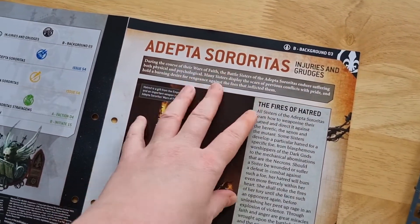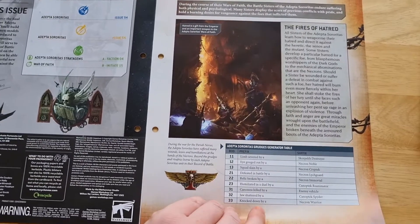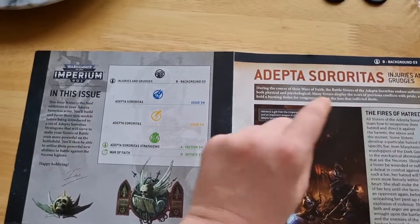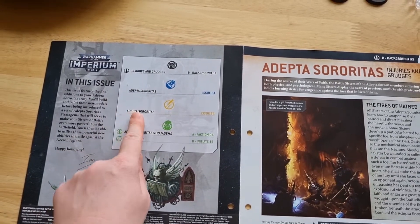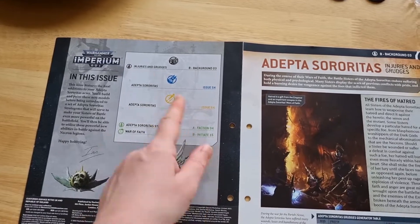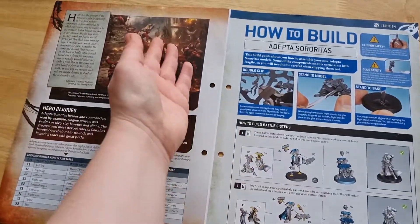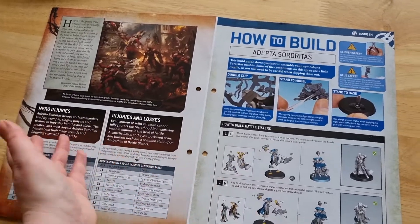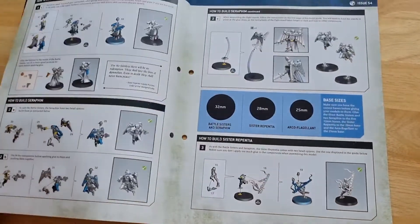Here we have the battle sisters 'Fires of Hatred' background information. Then we have: injuries and grudges, battle sisters building, painting battle sisters, strategy, and war of faith — that's the contents page for this week. Injuries and losses, hero injuries, etc.